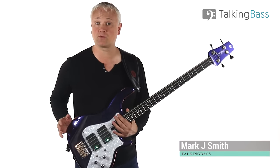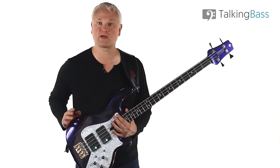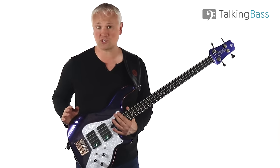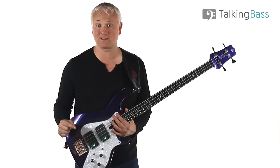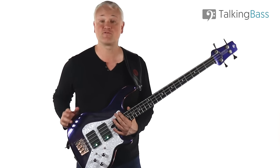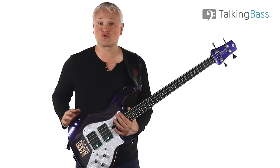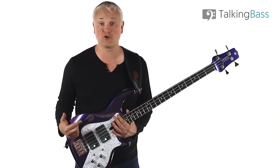Rob Trujillo is a wicked bass player with great chops, but for all those of you that know him primarily as the bass player for Metallica, it's important to know that he came to prominence prior to Metallica with the band Suicidal Tendencies and Infectious Grooves, as well as working as a touring bass player for Ozzy Osbourne. For me, Infectious Grooves is the standout band in Rob's history when it comes to showing what he can really do.